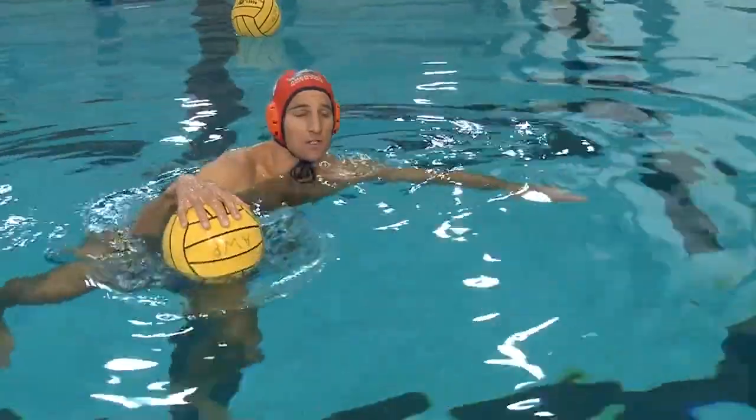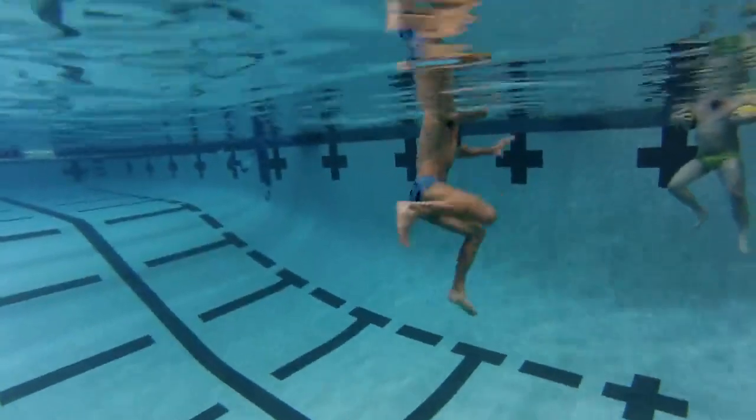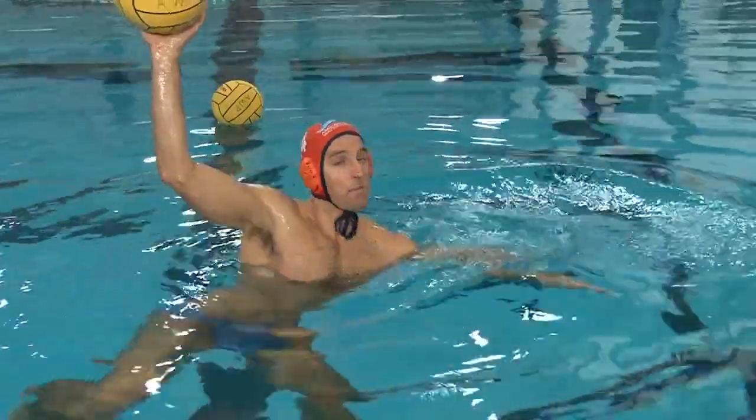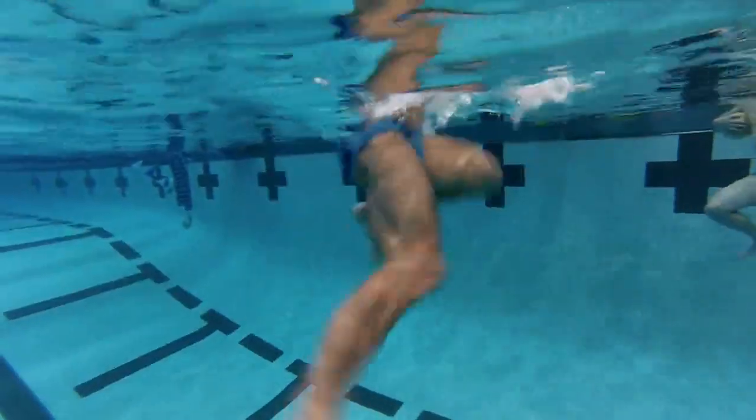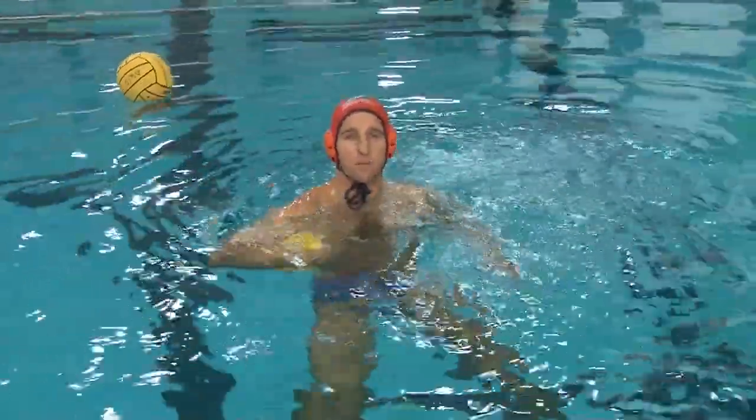And get a great shot off. As you can see underwater — lead shoulder out, right leg back, left leg up — I can still have the ability to rise up and fire the ball. That's a great way to get in position for shooting.